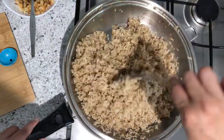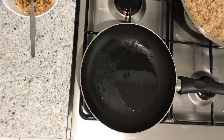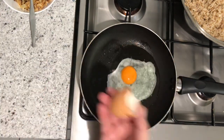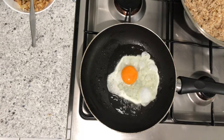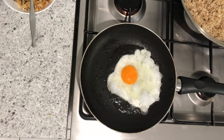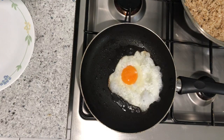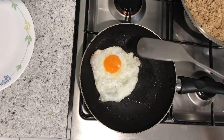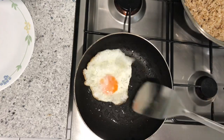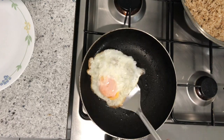Let's set the sinangag aside, then we'll fry the egg. Season it with salt. We prefer our egg with crispy, slightly burnt edges — so it's nice and crispy.